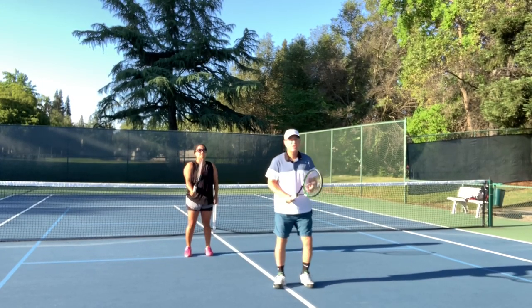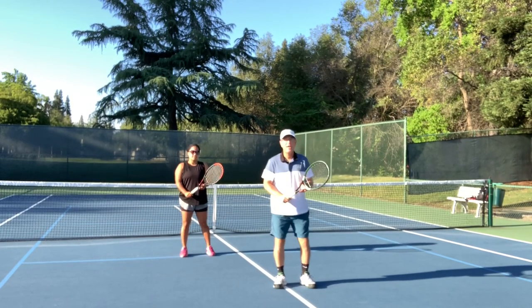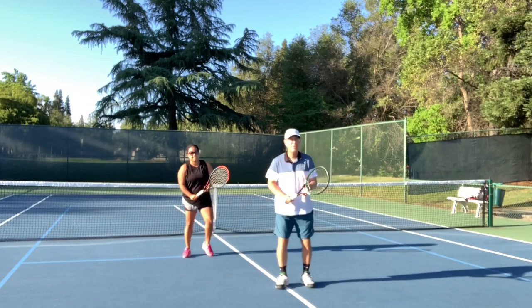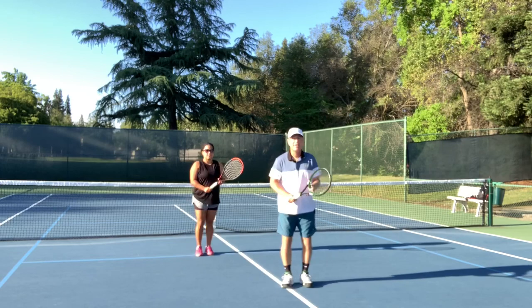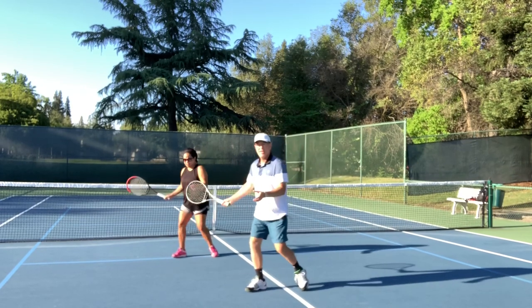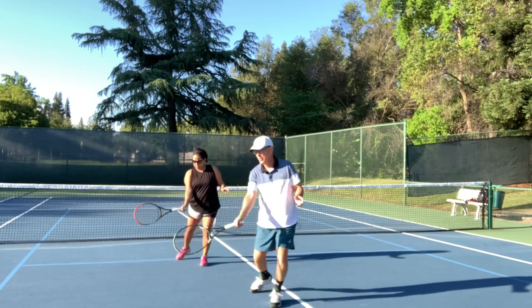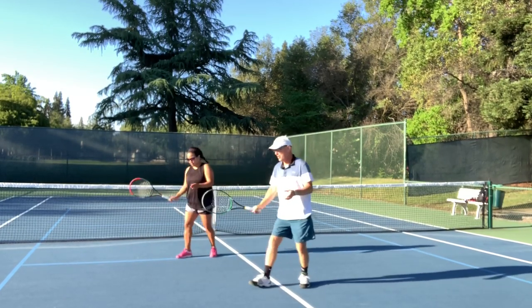We're going to hold the racket with two hands to begin with. The right leg goes out — on screen it may look backwards because you're looking at the left — but as the right leg goes out, the racket goes out, and then we come right back. Right leg and racket and come back. Now we're going to follow through: right leg and racket, the left leg steps forward and we swing, but it's a half swing.